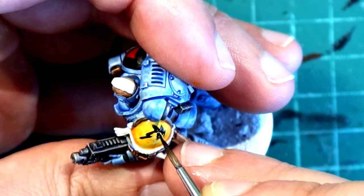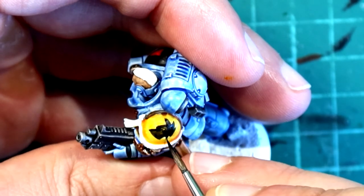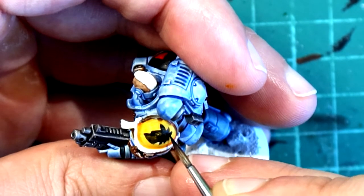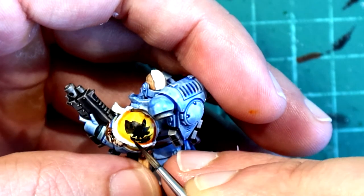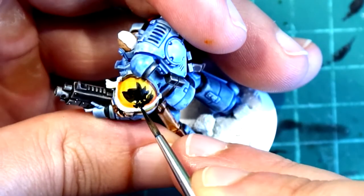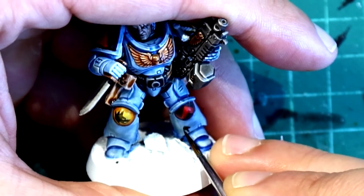They have so many symbols, runes, and things here and there. If you really want to save time and want your army to look good, consistent, and neat, I think the best option is having those decals — unless you are very good with freehand and enjoy doing those.